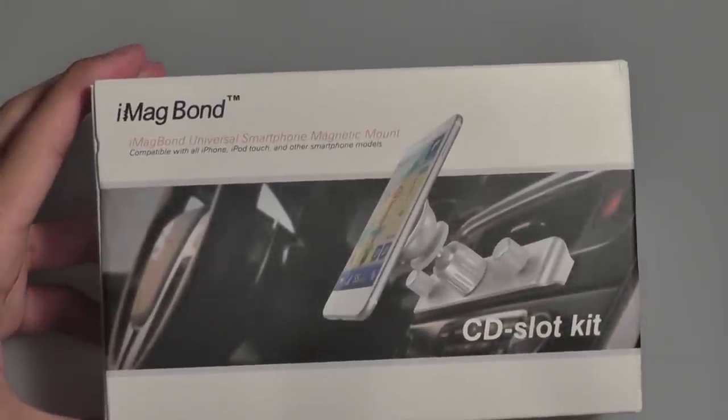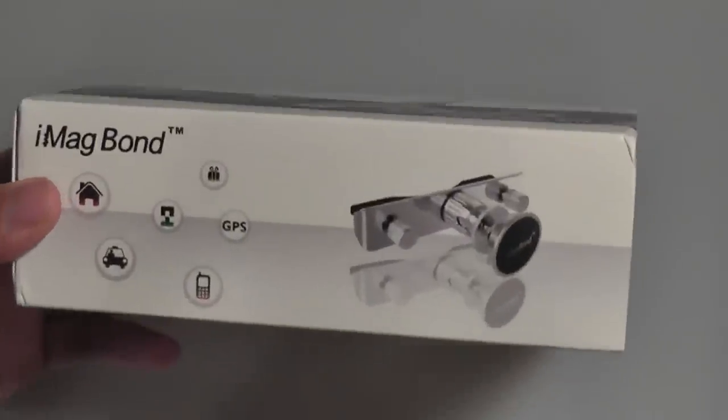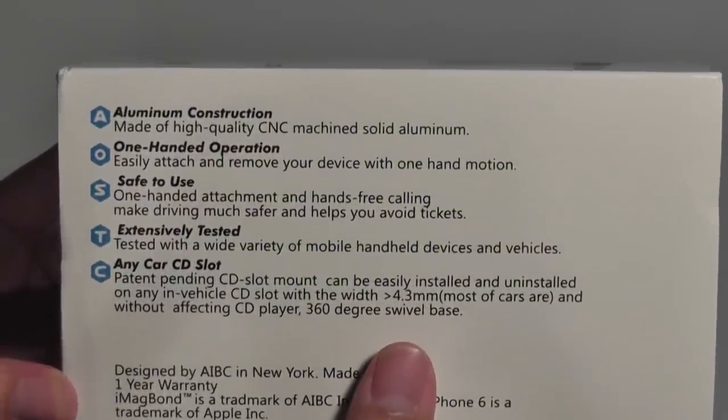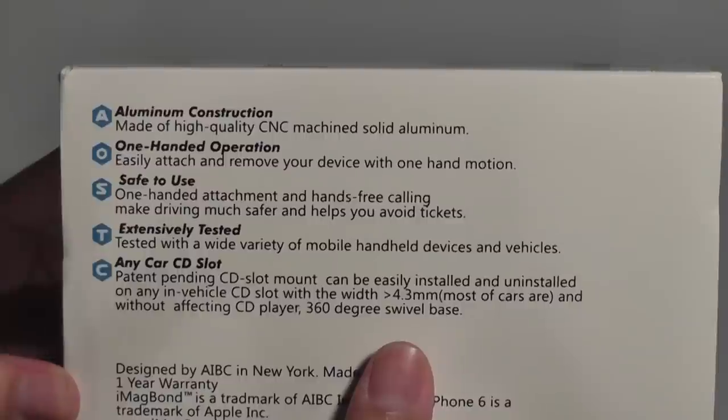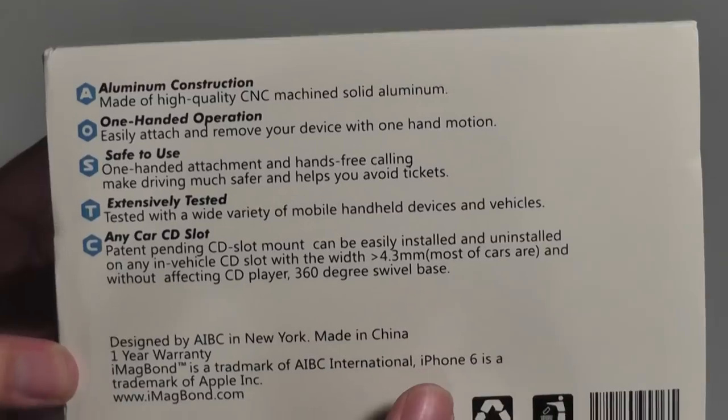It's relatively portable and has a ton of uses you can integrate with this particular mount. Taking a look at the presentation, on the side you have an image of what the mount looks like. On the very back you have some basic info — it's a one-handed operation to attach the phone, it's easy to use, it has a very secure tight fit, and it works very nicely with any CD slot inside your car.